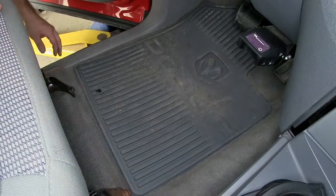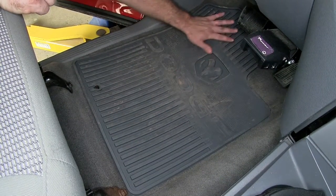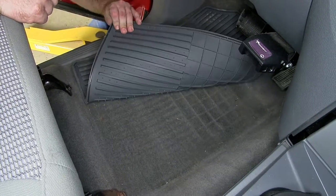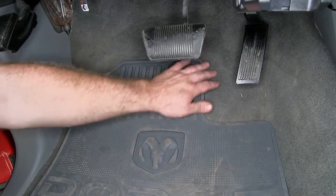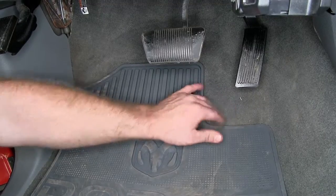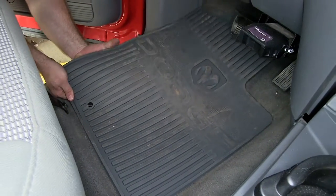Here you can see the factory floor mat, and overall it gives us coverage right down here along the bottom, but it doesn't give us coverage to keep from getting anything underneath of it, as you can see debris. And then under the pedals, you can see that doesn't give us very good coverage, so it's collecting dirt and debris right there. So now let's take this out and put our WeatherTech in.